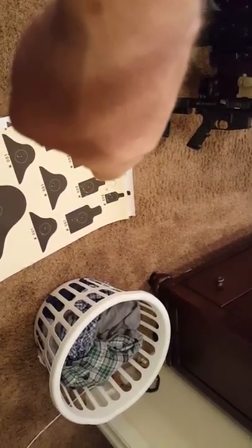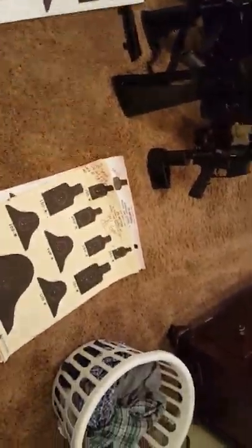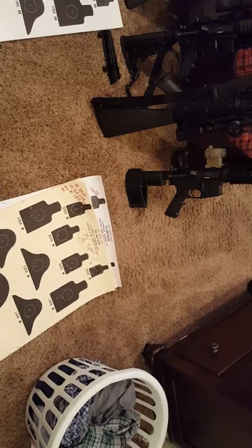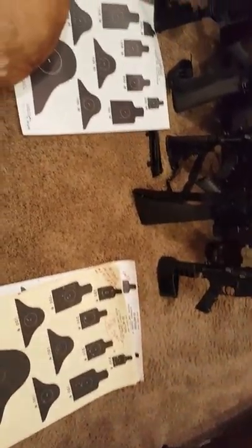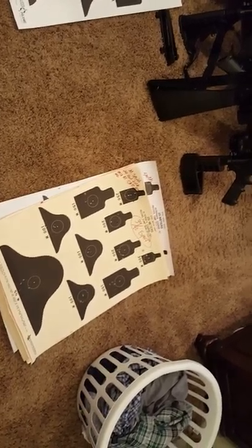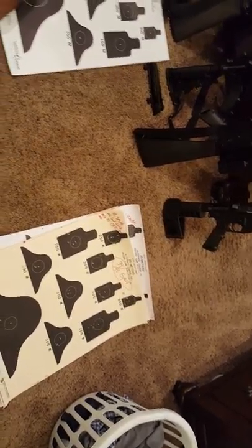If you need help, ask someone who actually knows what they're talking about. If a so-called expert tells you to use a tiny hunting target and aim at the very bottom of it, and you can't figure out why you're missing at 50 yards, that's your problem right there. Use proper military-style qualification targets. I'm not claiming to be an expert — if I don't know something, I'll look it up in the FM or ask my buddies. I've run ranges with three to five hundred people qualifying per week, whole brigades coming through, so I have solid practical experience.